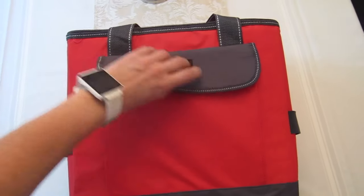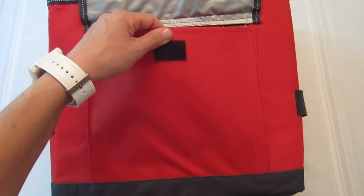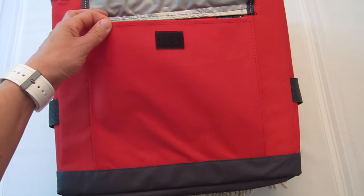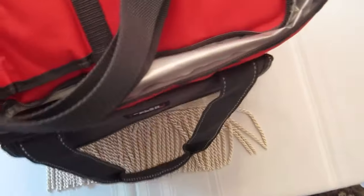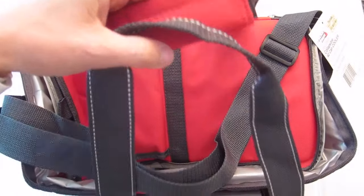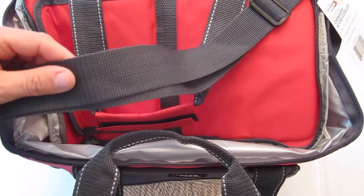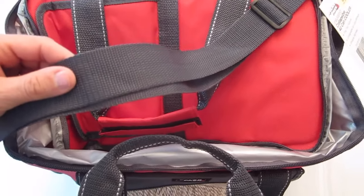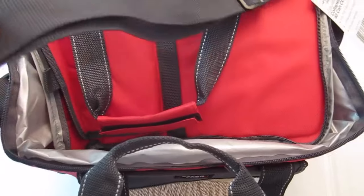There's a Velcro pocket on the front that expands a little bit, and this is great if you want to put knives, forks, spoons, napkins, wet ones, that kind of stuff. It has a handle, and it also actually has two carrying handles, but it also has a shoulder strap. I thought that's always a convenient feature because I'm always carrying a gazillion bags, whether I'm traveling or going to the beach. It's always like four or five things I'm carrying, so shoulder straps always come in handy.